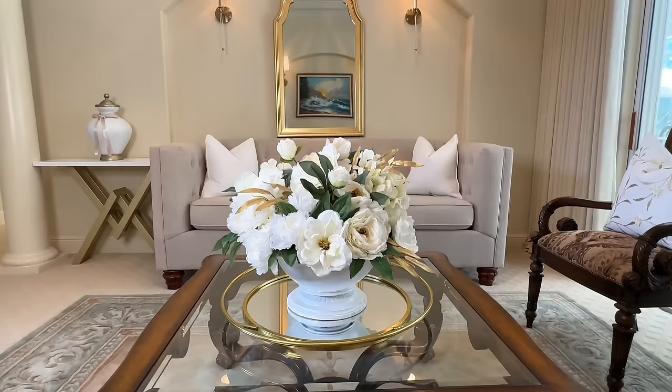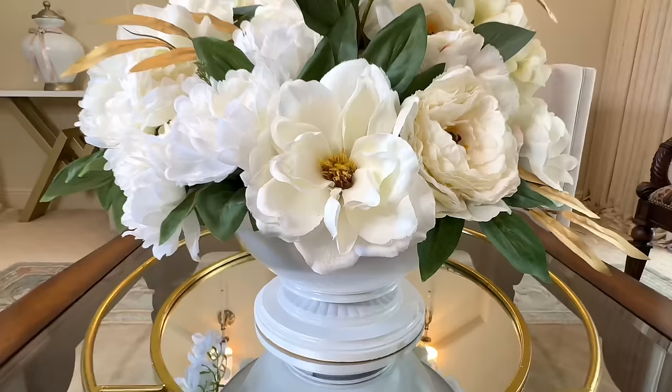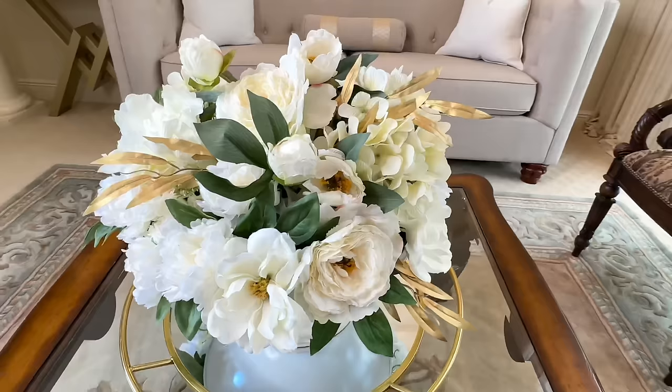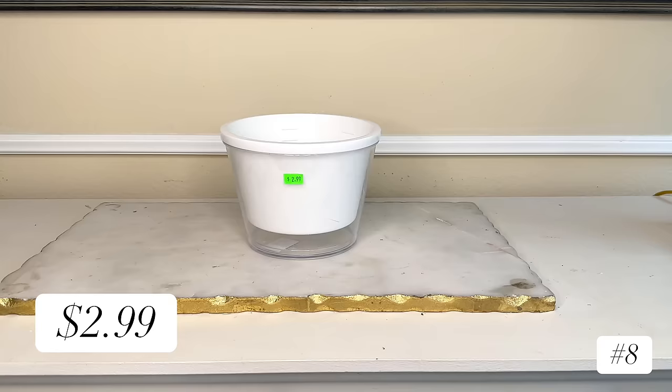We started off with a light fixture that was going to be thrown away, and we gave it new life. If you have random pieces laying around your house that you don't know what to do with, see if you can transform them into something that's more your style. To me this is a classic, timeless piece that came a long way from being a dark, dated fan in my bedroom.